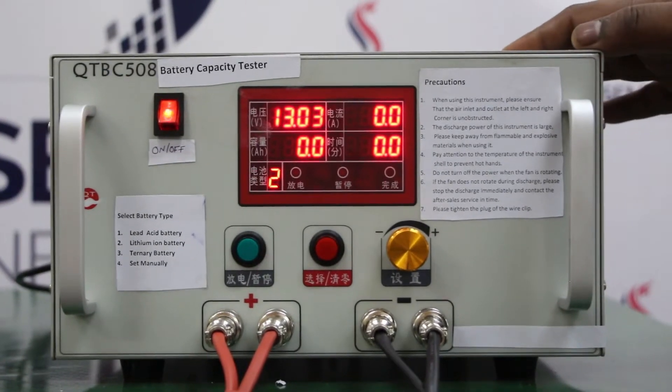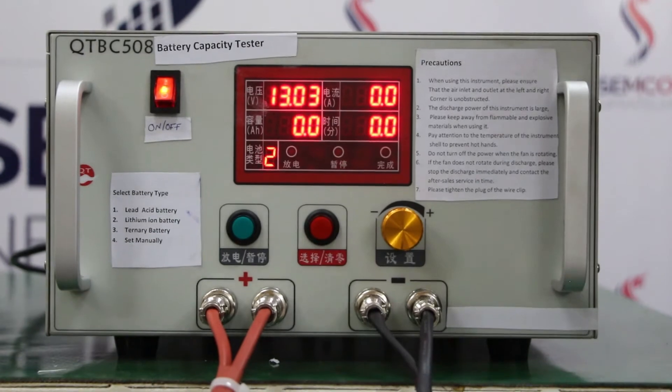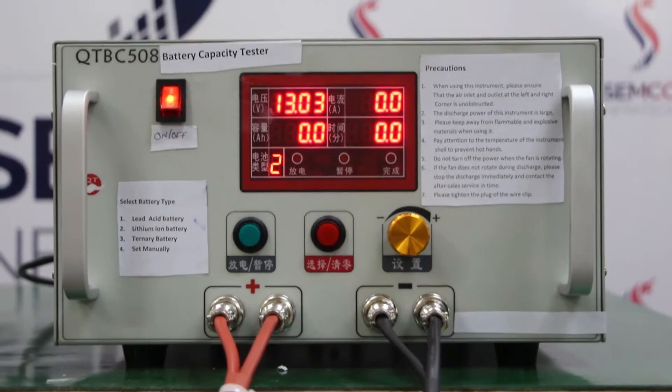Now I am going to tell you about the specification of this machine. It works between 12 volt to 72 volts battery pack having up to 20 amperes rating.